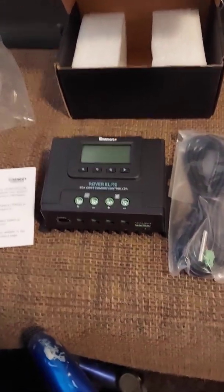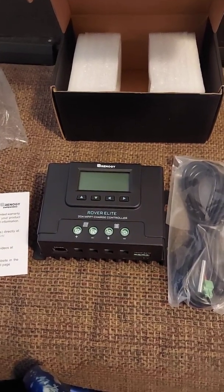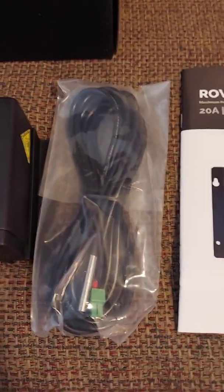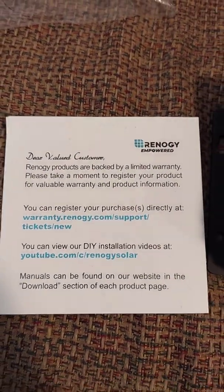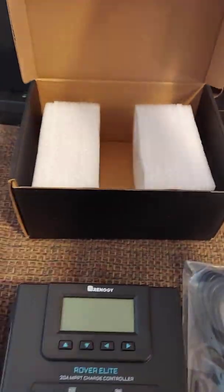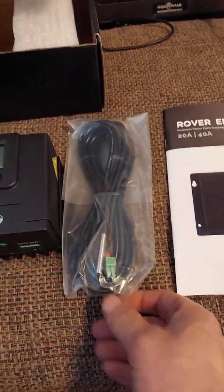Hey YouTube, Disabled and Off-Grid Adventure here. Today I'm bringing you the Rover Elite 20 amp MPPT charge controller. Just got this — they do have a limited warranty, so make sure you get on and register your product. It did come in a nice little fancy box, nice and safe, wrapped in plastic. You got your battery temperature sensor and your manual.